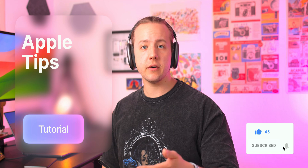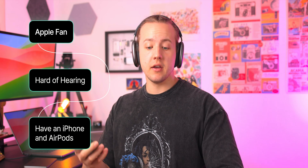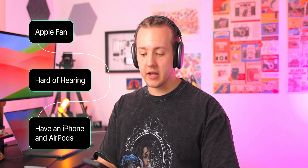Hey y'all, what's up? Welcome to another video here with me, Rich on Rich Aesthetic. This is an Apple Tips video for any of you who may be like me — an Apple fan. You probably have AirPods or AirPods Max or something, and you're hard of hearing and you have an iPhone.